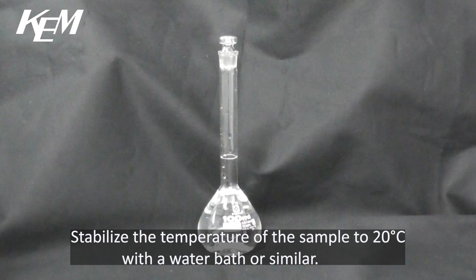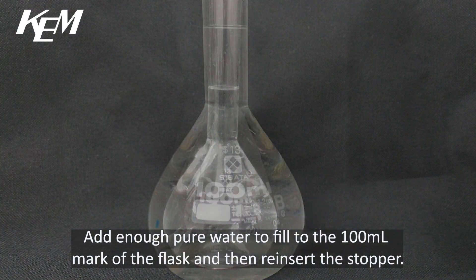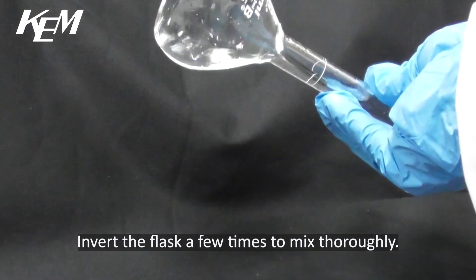Stabilise the temperature of the sample to 20 degrees Celsius with a water bath or similar. Add enough pure water to fill to the 100ml mark of the flask and then reinsert the stopper. Invert the flask a few times to mix thoroughly.